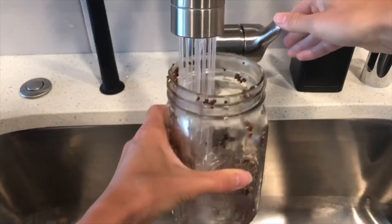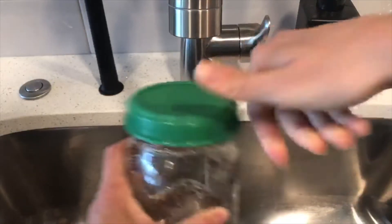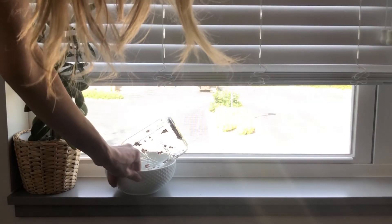In 24 hours, grab the jar and rinse your seeds for a few minutes. Once they are all wet, release the water from the jar again. Set your seeds back into the sun.